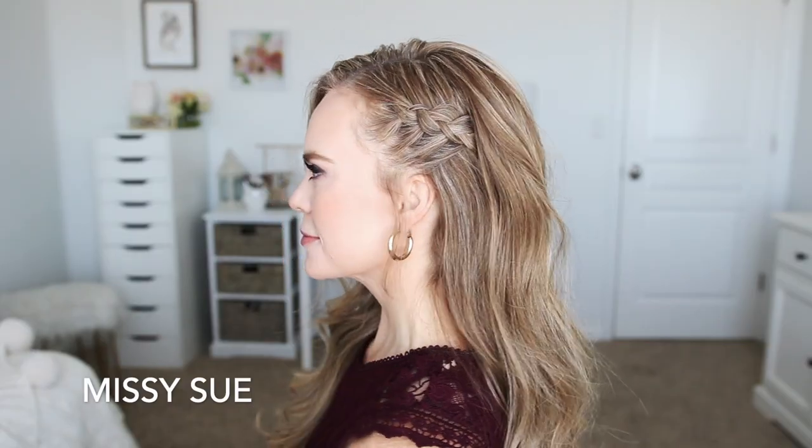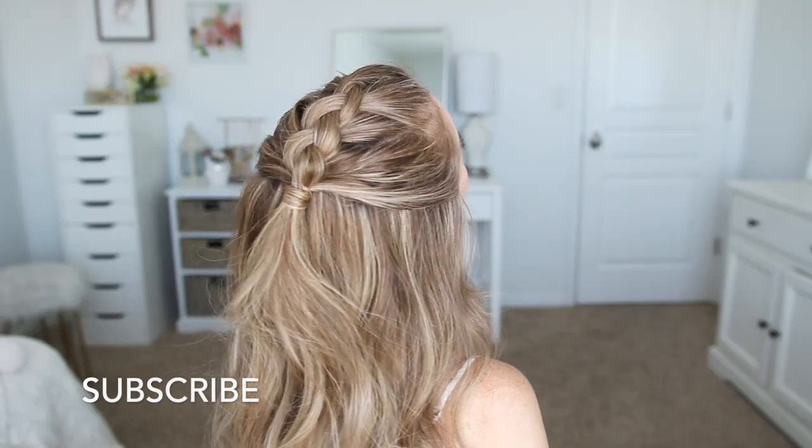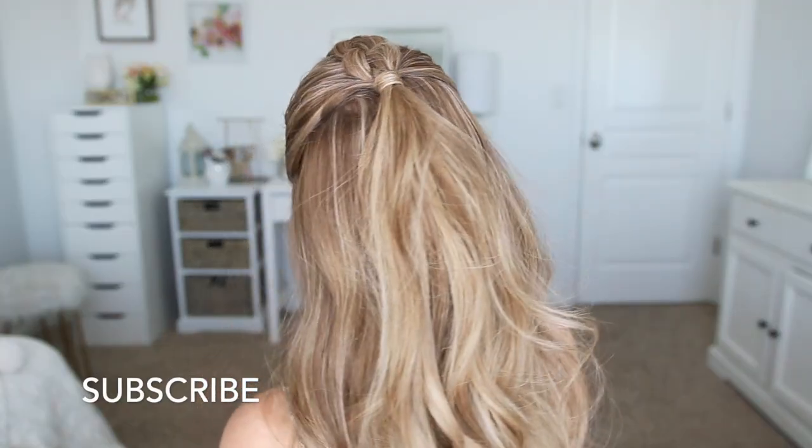Hello everyone, it's Missy. Thank you for watching. For today's video I wanted to share some everyday hairstyles, so hopefully these are easy enough that you can do them before school or before work. Make sure to like and subscribe, click the notification bell, all the usual things so you never miss any future uploads — and let's get started.